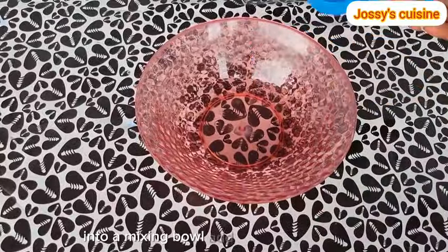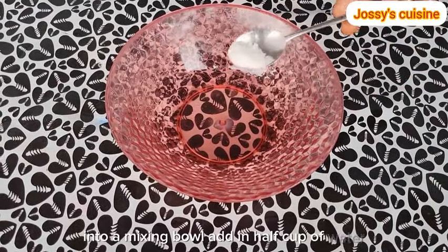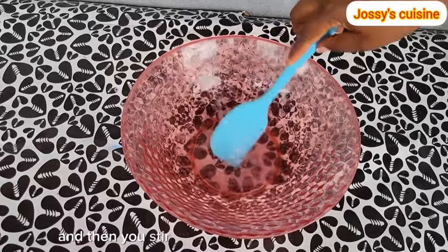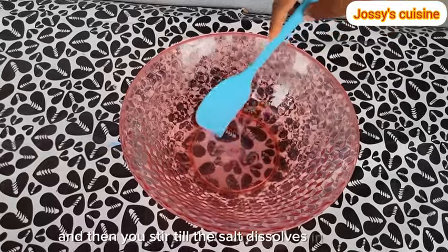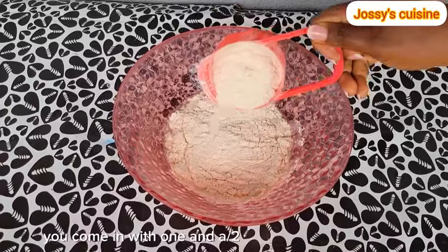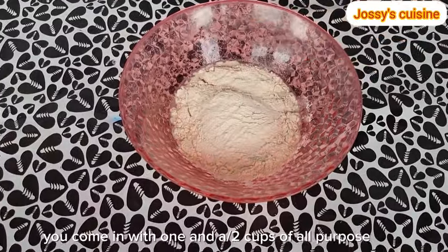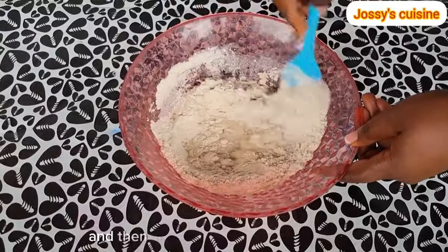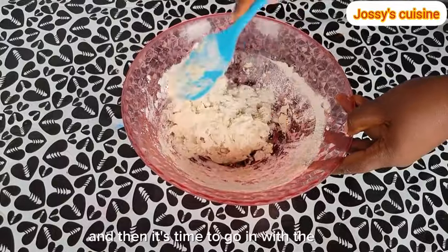Into a mixing bowl, add in half cup of water, a teaspoon of salt, and then you stir till the salt dissolves in the water. And then you come in with one and a half cup of all-purpose flour. Mix with a spatula till everything comes together and then it's time to go in with the hands.